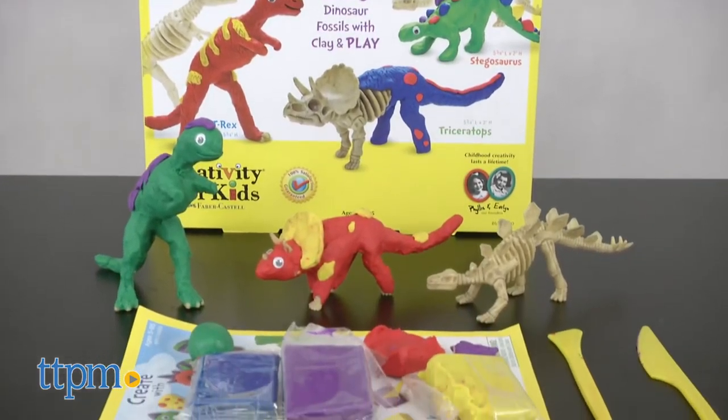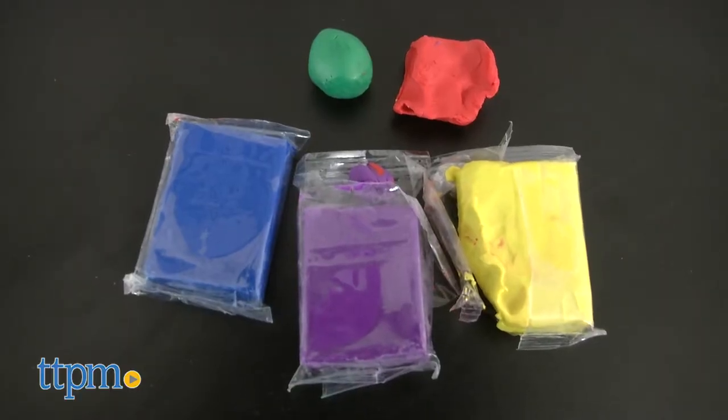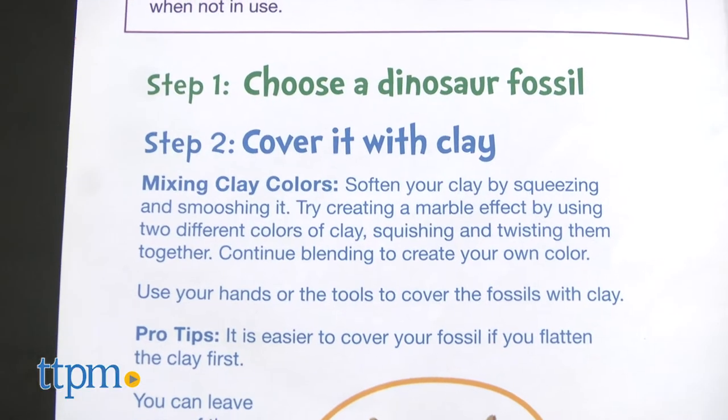This crafty kit includes three dinosaurs and clay to cover them up. Five blocks of colorful clay, wiggly eyes, clay tools and instructions are all included.